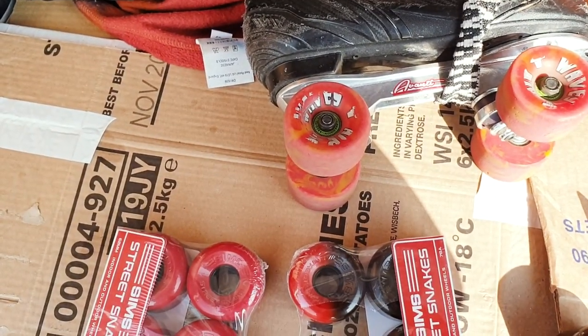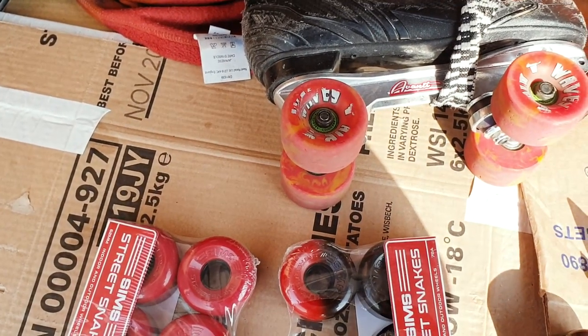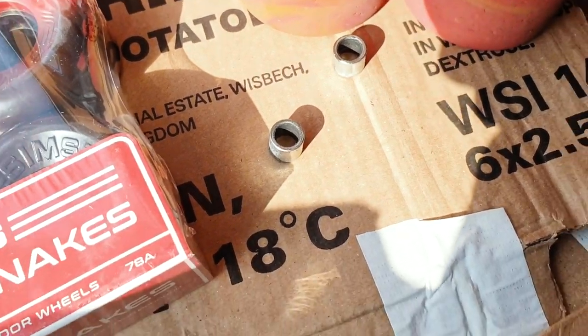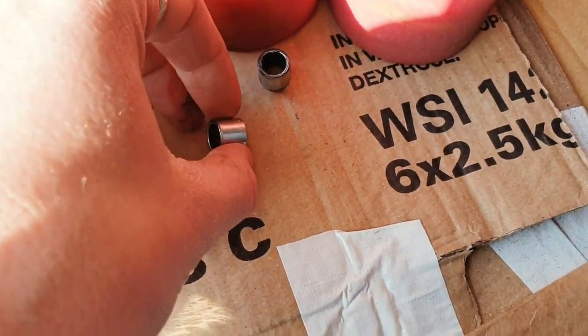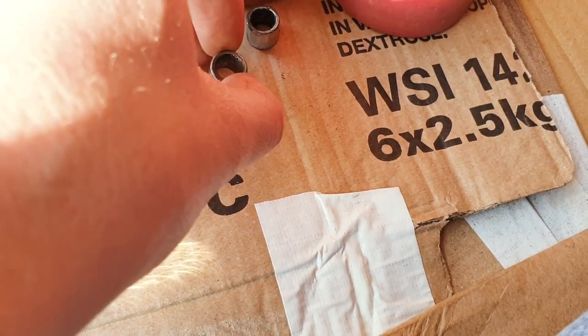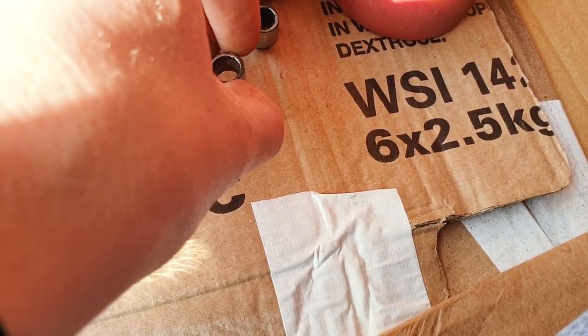If you want to see how to change wheels, I'll link up in the top corner to a video on how to change bearings, which basically goes into the whole thing. Here's something I didn't realise - these are 10mm spacers in here. I need 8mm for the Street Snakes, but I'm not going to worry about it. I just won't tighten up the nuts as tight and I'll get some ordered.